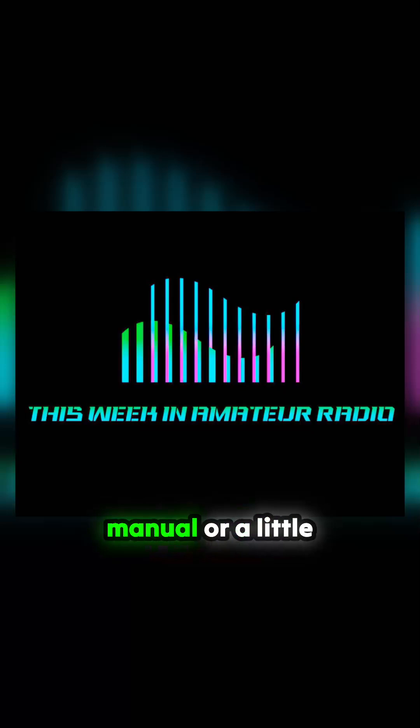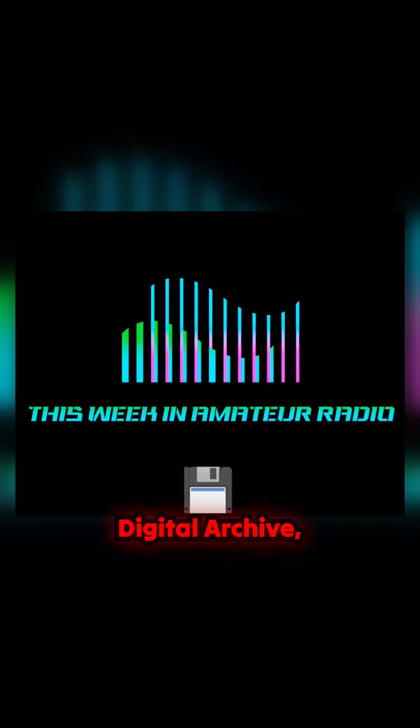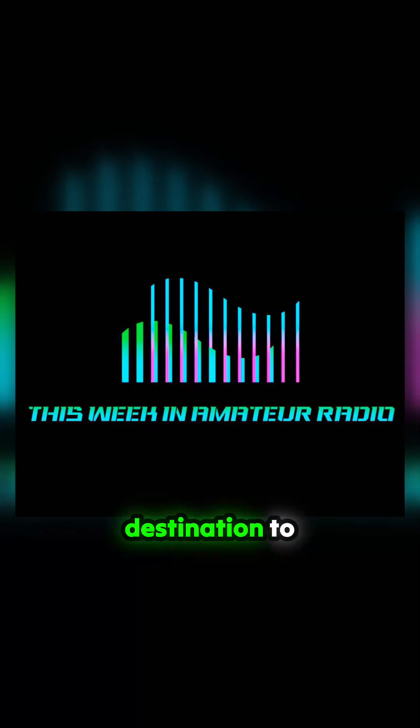If you're in need of an old manual or a little scrap of software, you might find the Vintage Technology Digital Archive, the VTDA, a useful destination to add to your vintage tech arsenal.